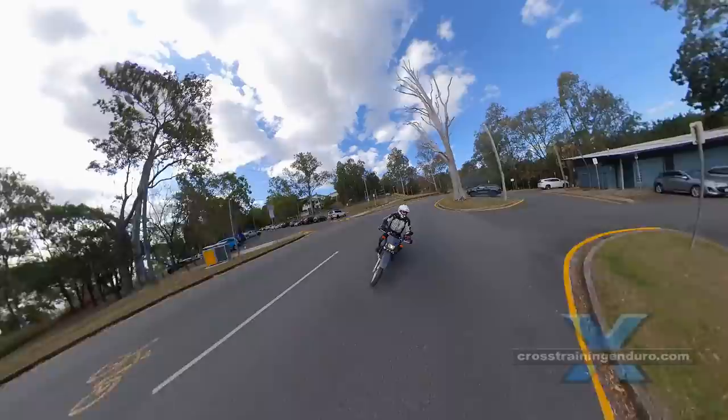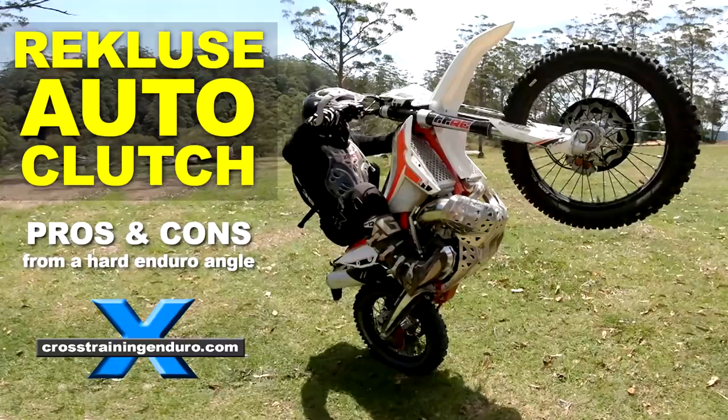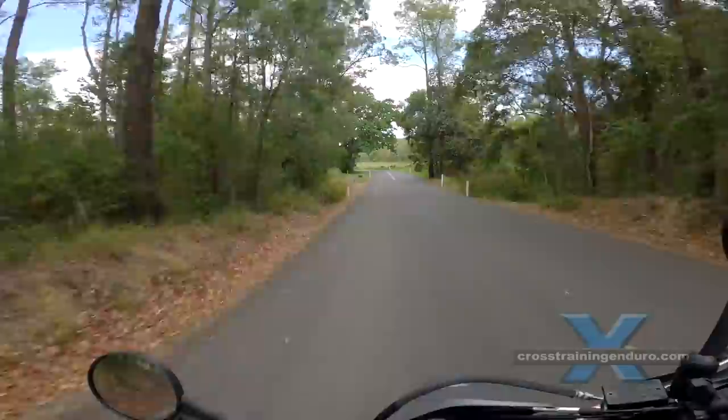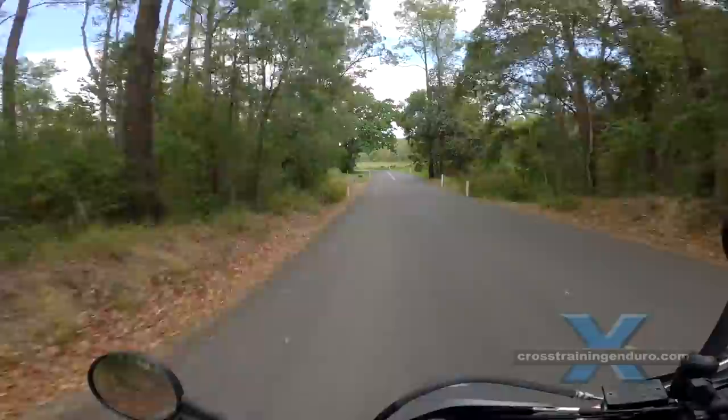Some beginners like to install an auto clutch, and even some experienced riders use these. Many criticise the auto clutch as a crutch, but it can be a very sensible option if you have physical issues with your hands or simply want to make riding as easy as possible.